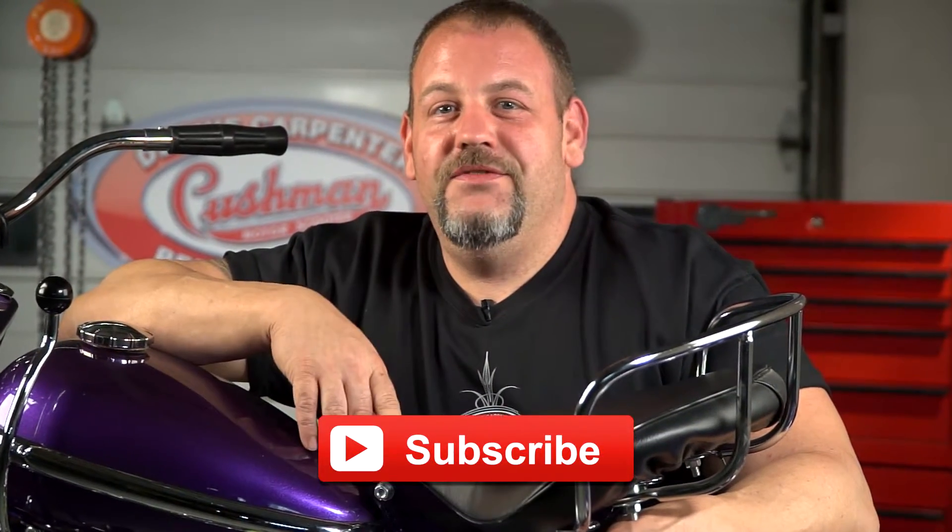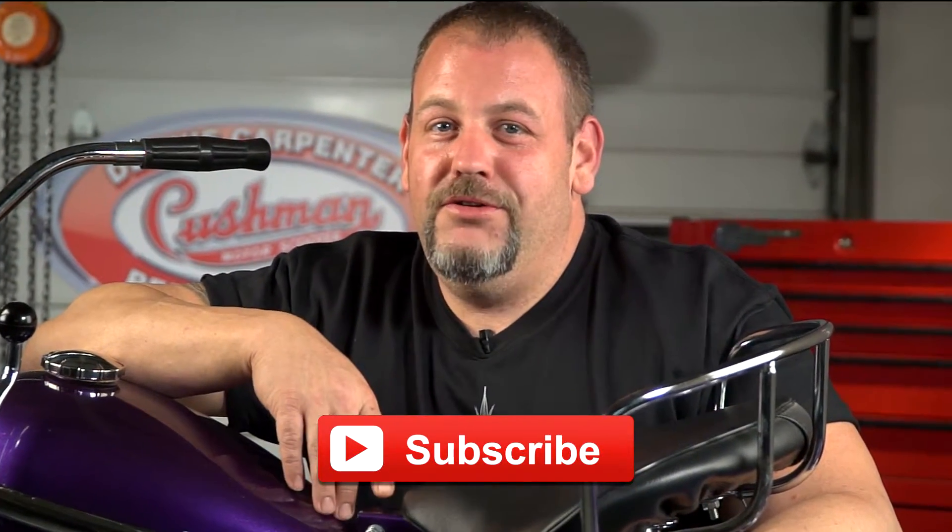Don't accept cheap imitations, buy your American made fender from Dennis Carpenter. For more tips and tricks and installation videos, don't forget to subscribe to our YouTube channel.